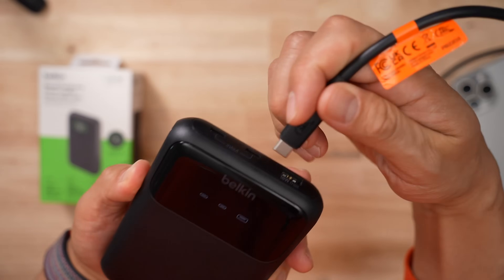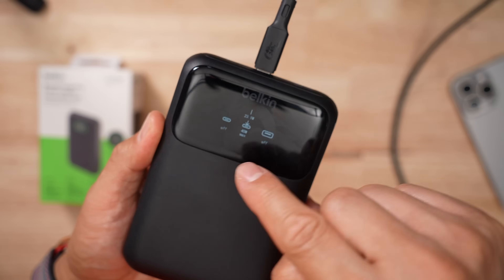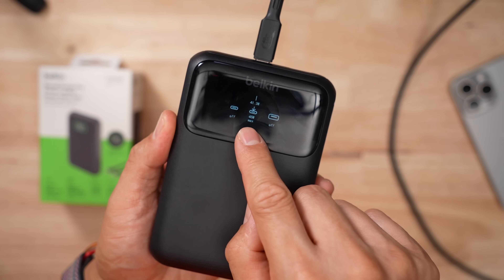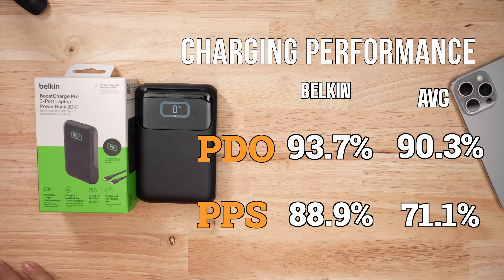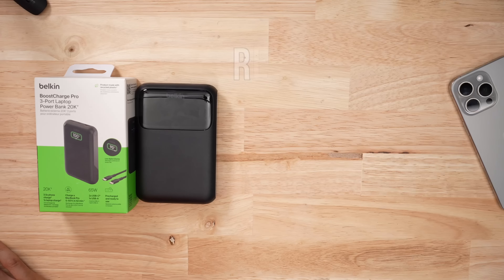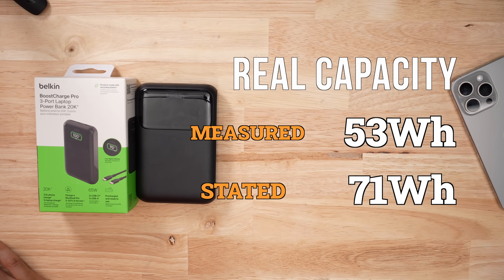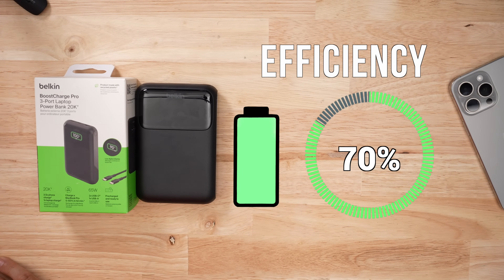There is a smart counter at the top. It takes a second to boot up, which is kind of annoying, but it will tell you the capacity, what's left, as well as what's coming out of the battery bank or going in. When it comes to voltage performance, it was way above average in terms of accuracy and stability for both PDOs and PPSs. With my full discharge testing at 65 watts, I pulled over 53 watt hours on this pack — that's pretty impressive. The efficiency ratio is one of the reasons why this product scores so high.